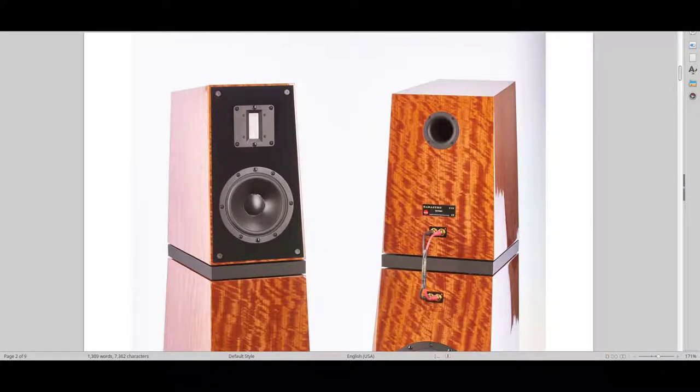Hello and welcome to Real Hi-Fi Help. In this video, I will be reviewing the Verity Sarastro 2 speakers.